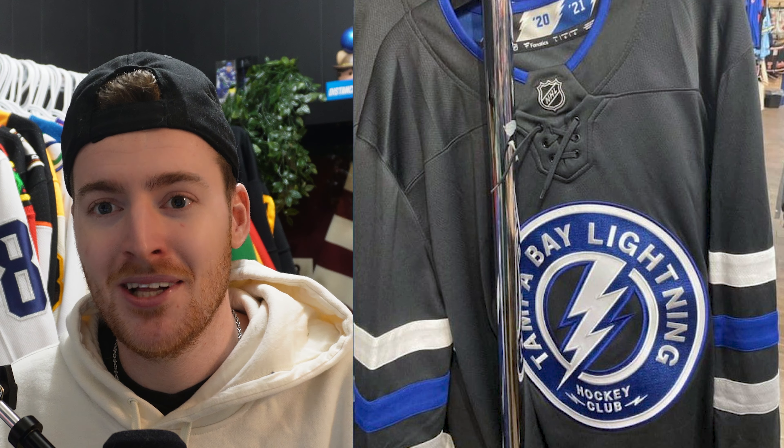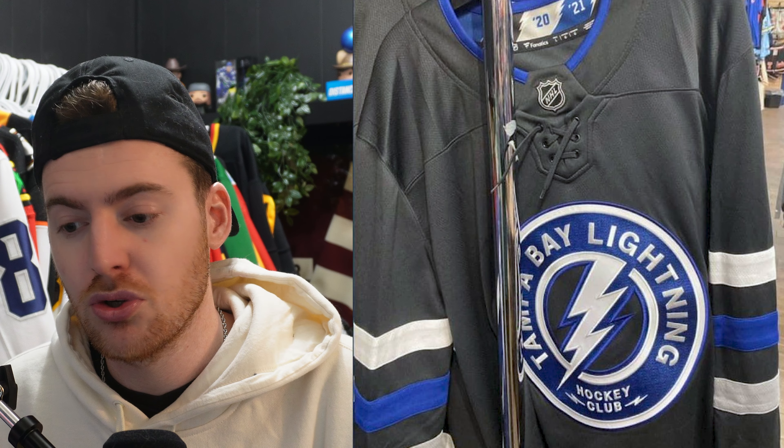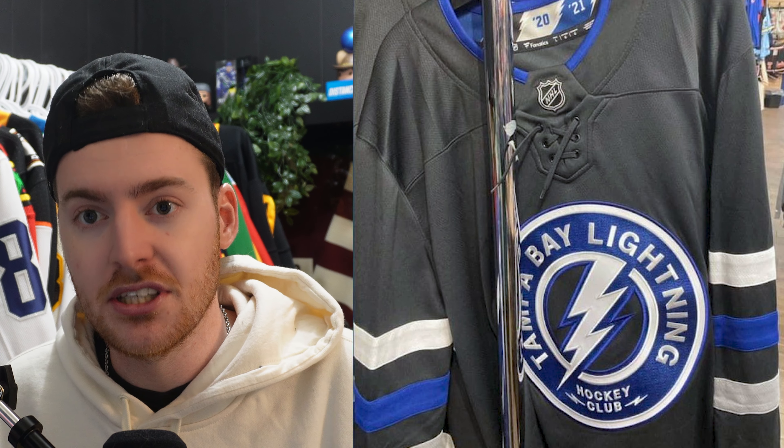A few days later I looked at this jersey again and it just solidifies how the Tampa Bay Lightning and the Toronto Maple Leafs are essentially the same team. People already talked about them having essentially the same home and away jerseys, and now Tampa Bay is coming out with a boring black alternate — black and blue, not a lot of striping — not a lot that differentiates them. Toronto's might actually be more unique. I think both are kind of mid, but Tampa could have done something way cooler.